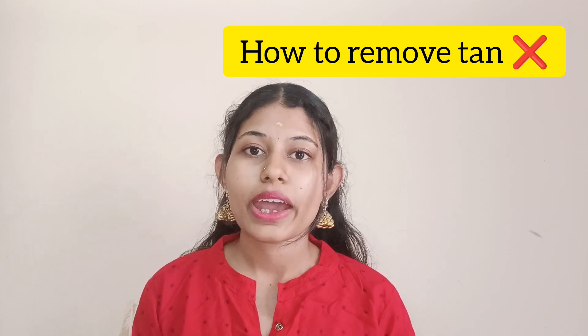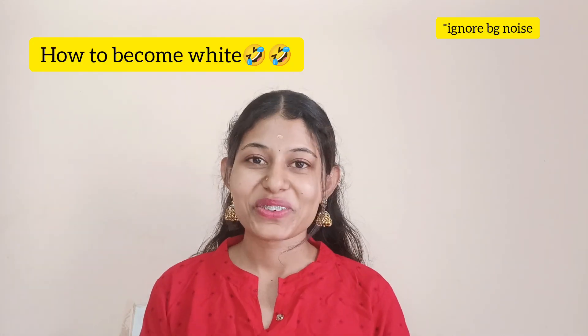How to remove tan — first, how to remove tan, how to become white. That's a home remedy. I want to get my old skin back.